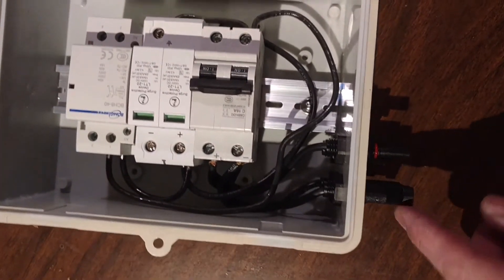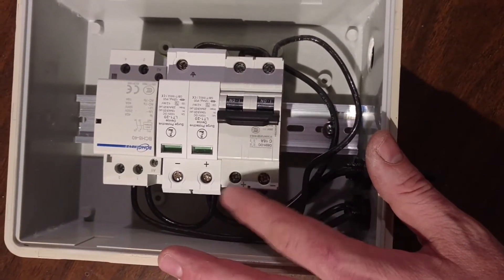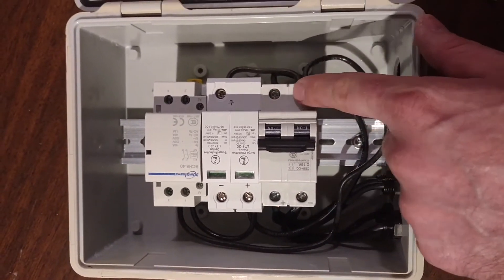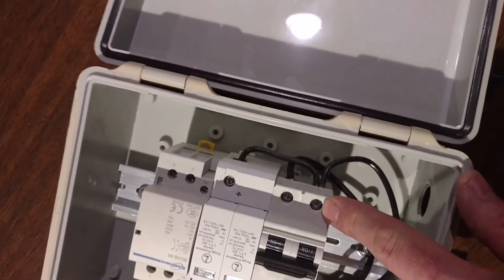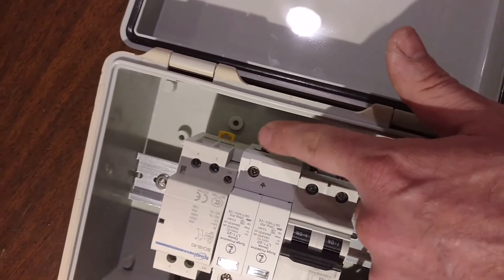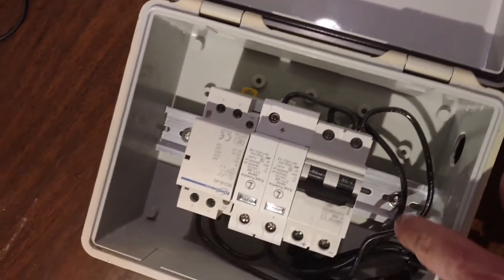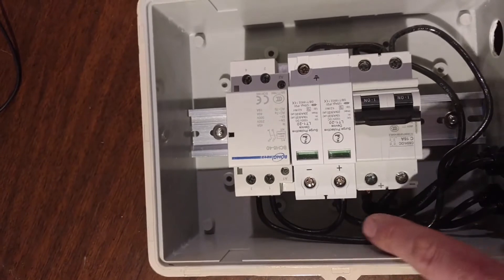The load side of that switch has two wires on the minus side: one going to the earth ground on the surge protector, and then one going over to the inlet side of a normally open contactor. This is a PV minus ground layout, so PV minus is connected to a ground spike with 6 AWG bare copper wire.